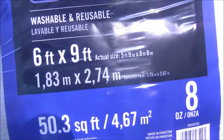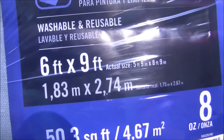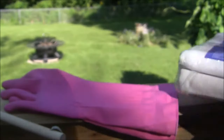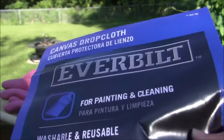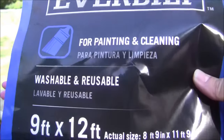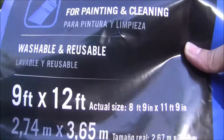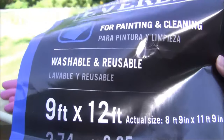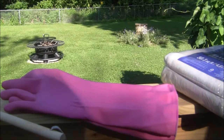This smaller size, I think it was $10.98 or something like that. I also got the 9 by 12, which is the one I showed you, and I am making a covering for my sliding glass doors.